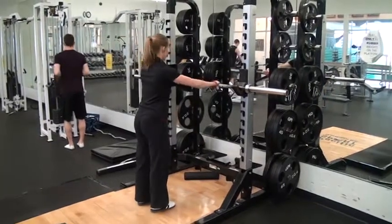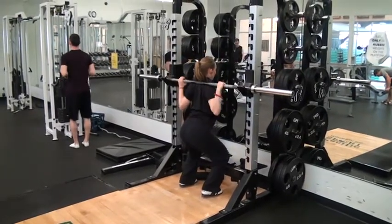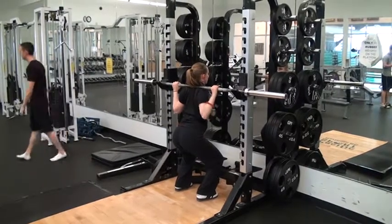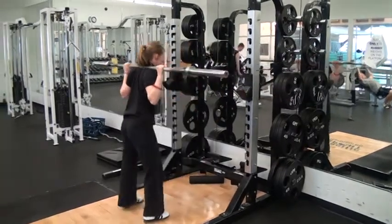Walk up to the bar, grab a little bit wider than shoulder-width apart, step up, get under, and roll the bar up until it's on a comfortable position on your back. You should feel like there's a shelf there. Pull the bar down and forward, and once you're comfortable, stand up and take a step backwards.